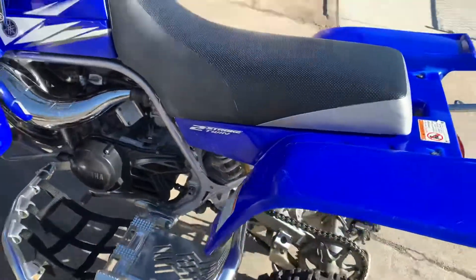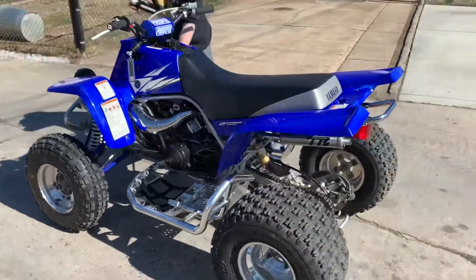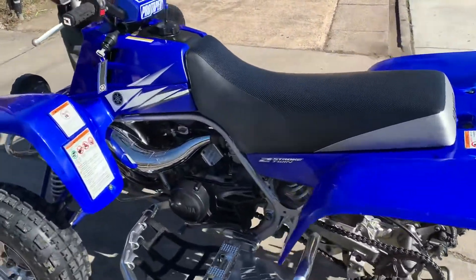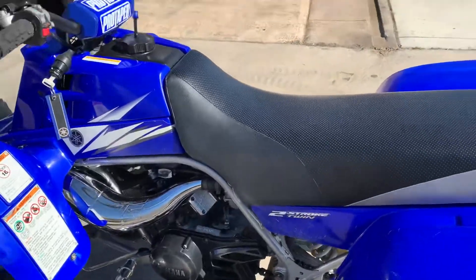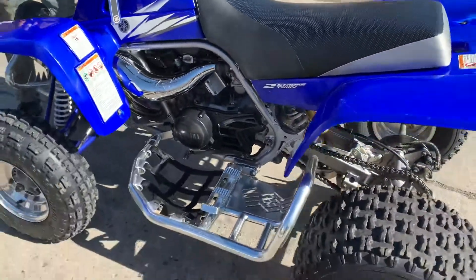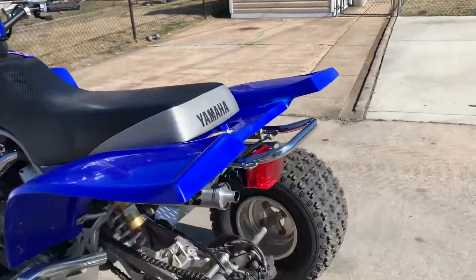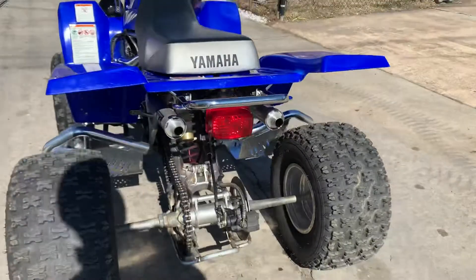We'll put a full parts list in the description below so you guys can know everything that's on this Banshee, and if you want to make one exactly like it you can do that.